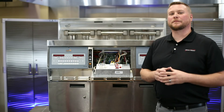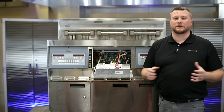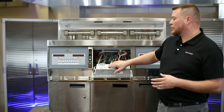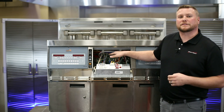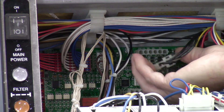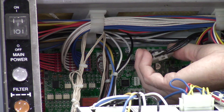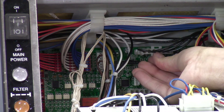Troubleshooting step number three — we're going to talk about the infamous intermittent issues that we all love. The first thing we want to check is our connections behind control panel number two at our AIF board. We want to unplug our six-pin connector, which is going to be the supply voltage and our switch activity coming back to our AIF board, and plug that back in so that we can clean those contacts.